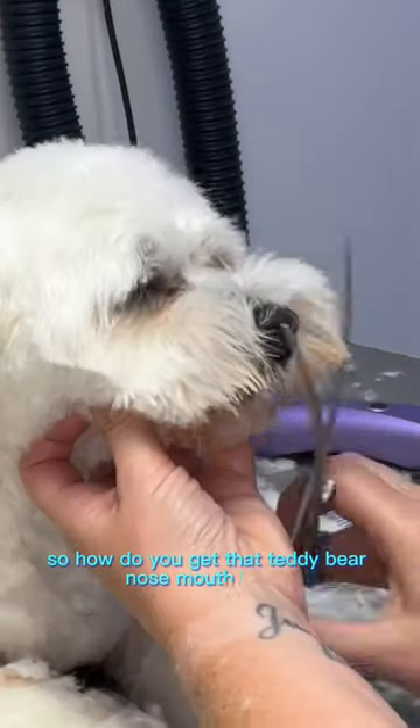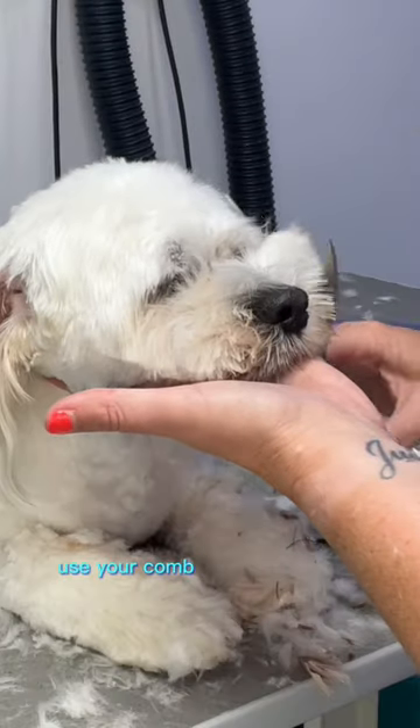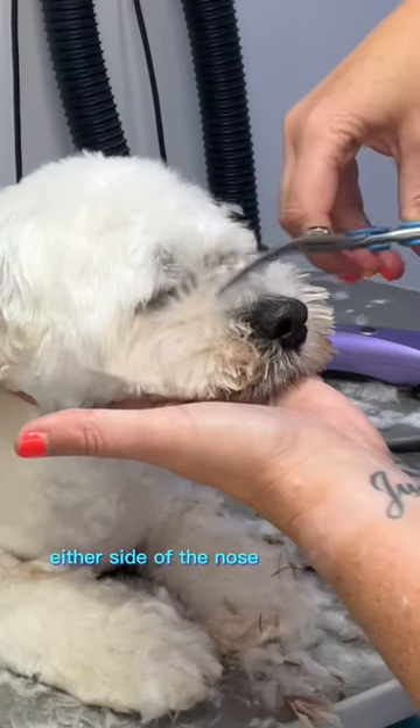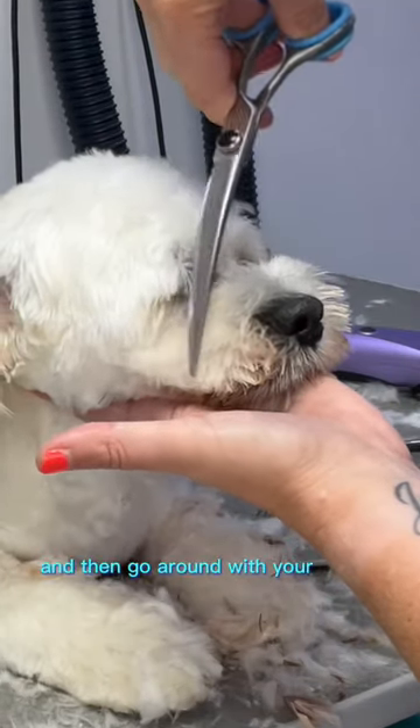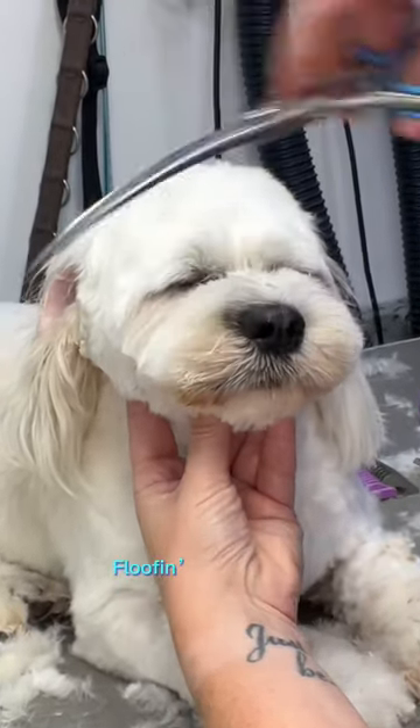So how do you get that teddy bear nose mouth bit? Comb forward and take anything off in front of the mouth. Use your comb to lift the coat up either side of the nose and on the top, then go around with your curves. Repeat with your comb to get any little strands. Floofing gorgeous!